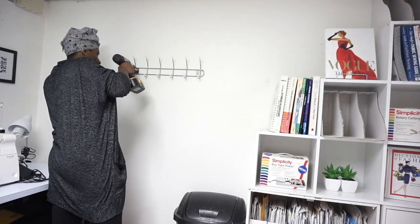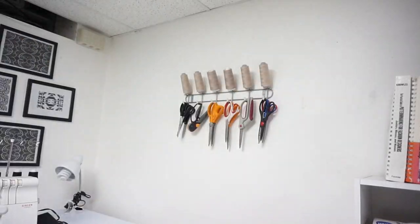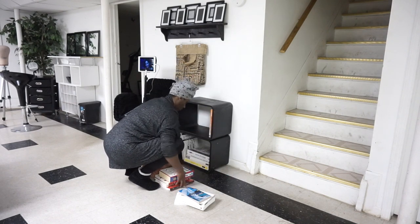There's another hanging hook just to put my scissors and things on, and I kind of decorated this small little area — no big deal.